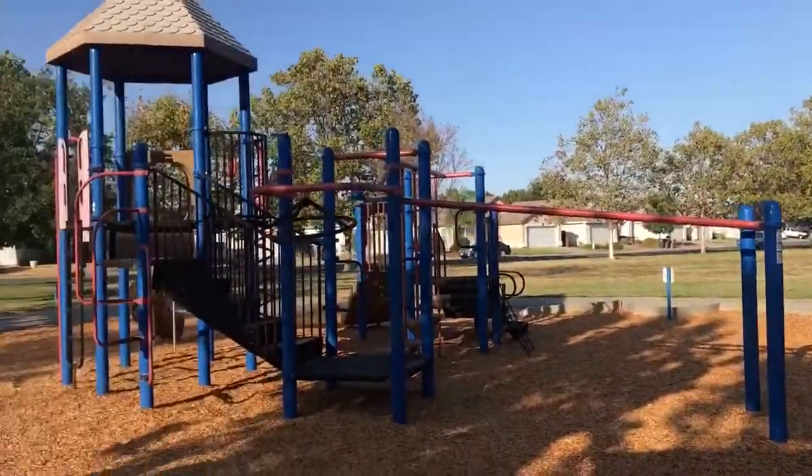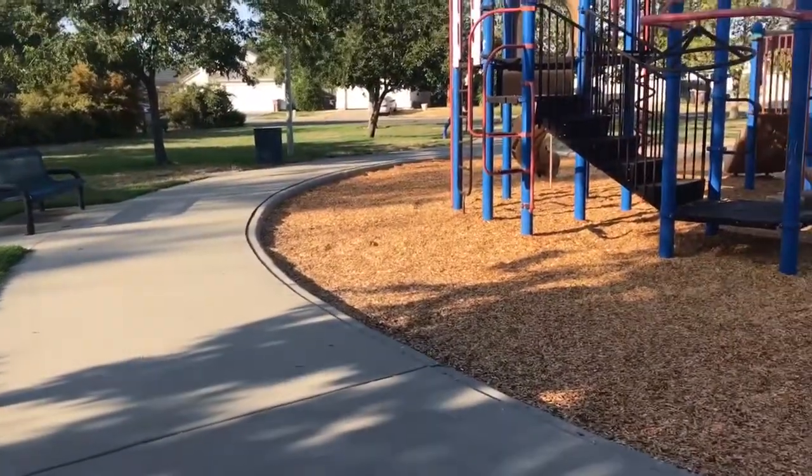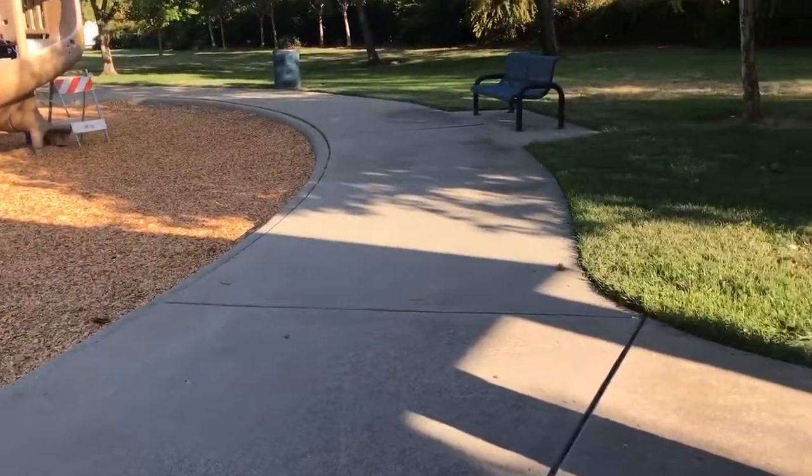Alright guys, right now I'm at a park by my house. I don't really have a skate park by my house so the clips are just going to be like flat ground and like off the curb and stuff. So let's get into the scooter check.